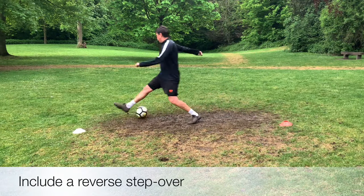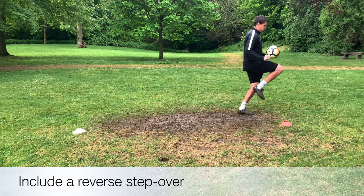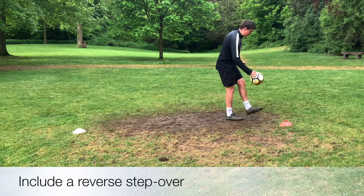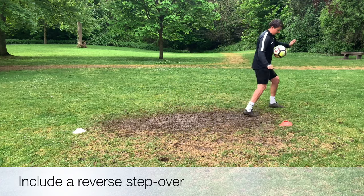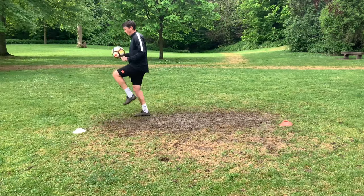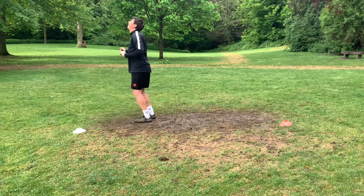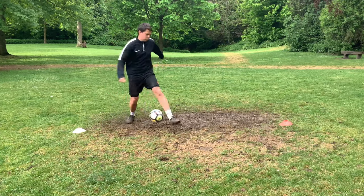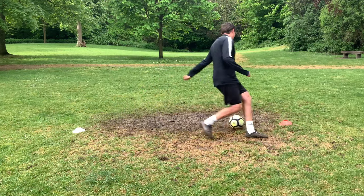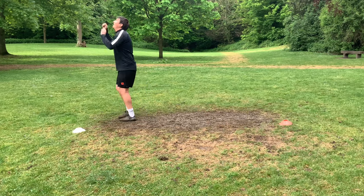We're now progressing and adding in a reverse step over. So we've had our turn and we're adding a second turn straight away. We want to make sure that we don't over hit the ball when we're hooking it with the outside of our boot. Get it slightly ahead of you, allowing you to coordinate your feet and get that reverse step over in, allowing you to turn and keep that ball under control. Don't forget to use both feet. It might be harder on your weaker side, but the more we do that, the better you'll become and more comfortable using that weaker side you will be.